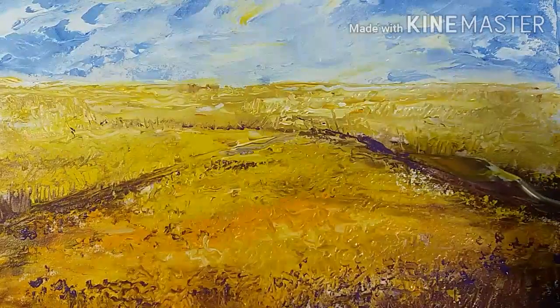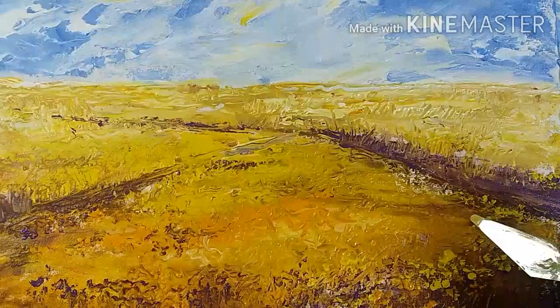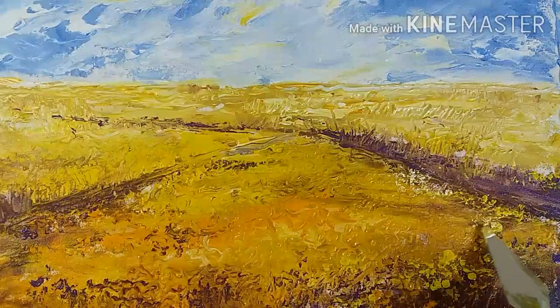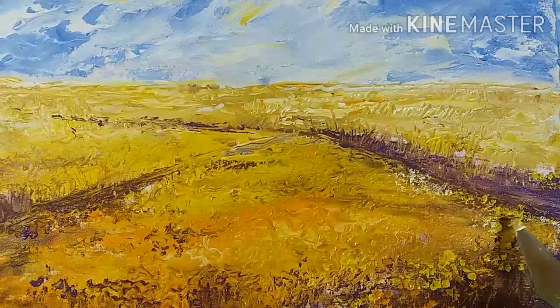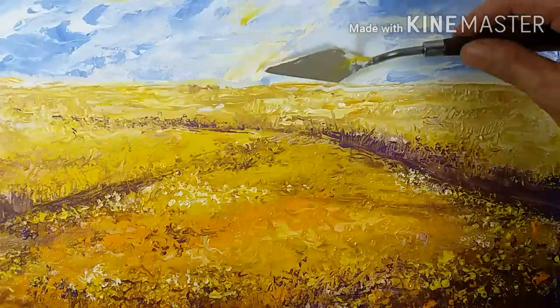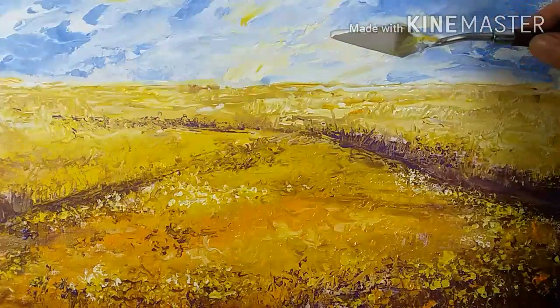Here I'm defining this part, which is actually a path going diagonally to the left. I'll keep this pattern of stippling all over the field. I have come back to the sky.